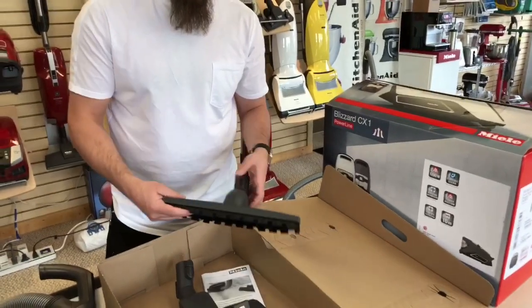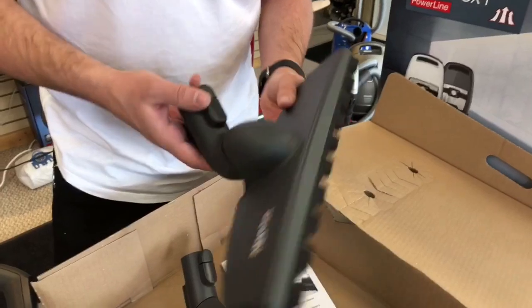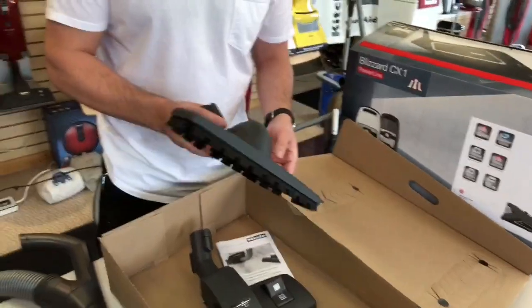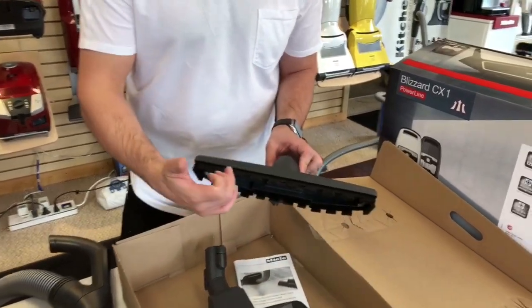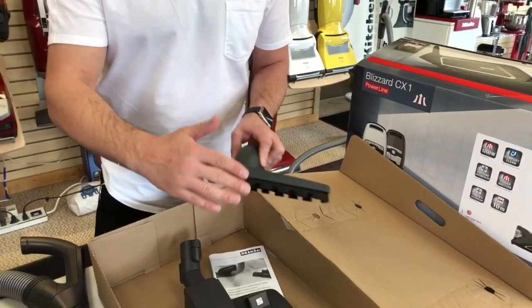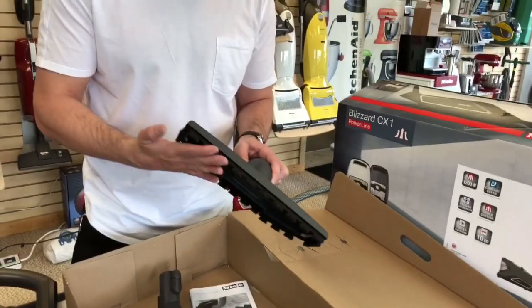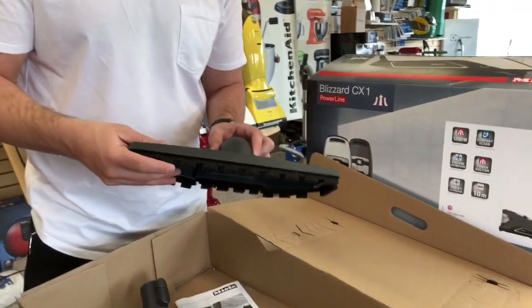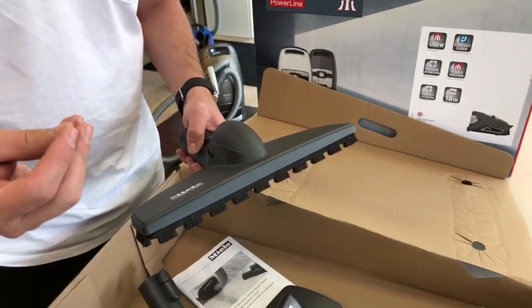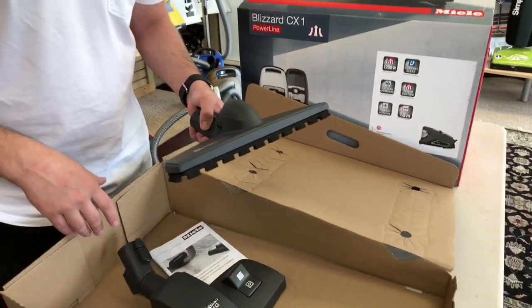The other tool you get with the pure suction model of the Blizzard is the SBB 300 tool. This is an excellent tool for hard surfaces. It is limited to hard surfaces because you cannot retract the bristles, but it's got all these openings which allow for dust and debris to be sucked in — it doesn't snowplow debris to one side. These bristles are super, super soft, so they're great on any glossy finished hard surfaces or delicate surfaces that you don't want to scratch or leave scrape marks on.